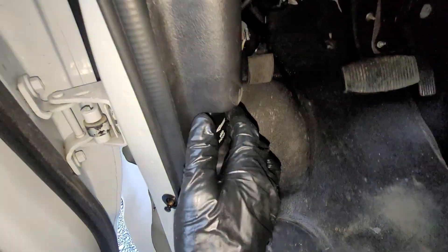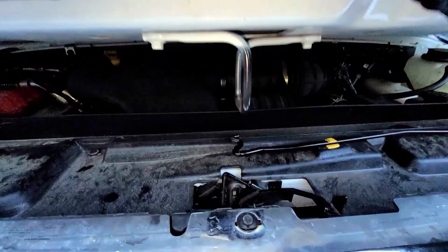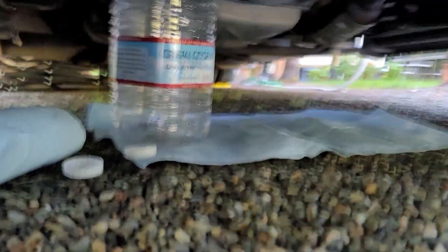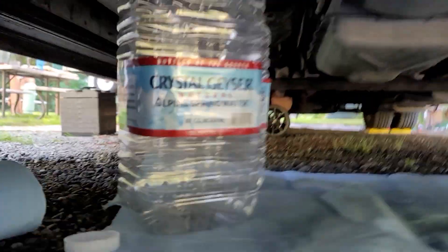To start, pop the hood of the engine, locate the release latch here, and prop open the hood. Open the oil cap, chock the wheels, and get under the RV. If there's not enough clearance, you can just use your leveling pads to lift the RV higher.